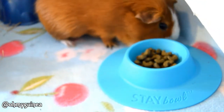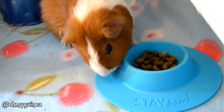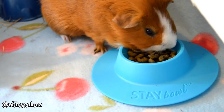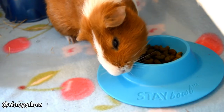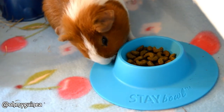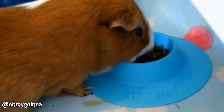Initially I tried the blue bowl and everything was going great for about a week, and then as you can probably see, Oscar decided to try and push his luck and figure out how to tip it. He didn't necessarily tip it upside down but he did figure out a way to tip it ever so slightly so that some of the nuggets did fall out.